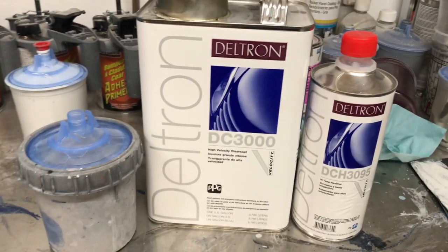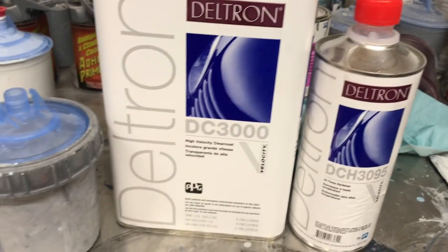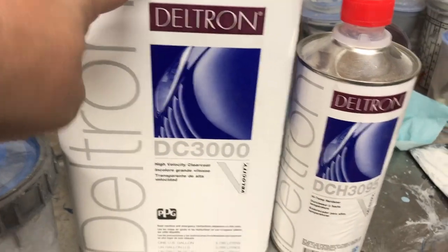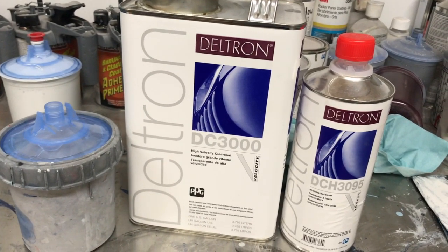Alright, so this is the clear we're using on the Porsche — it's a DC3000 and the DCH3095 is the hardener. It's a four-to-one product — you've seen me mix it before on prior videos. It's four parts clear coat, one part hardener, no reducer needed. We're going to get this sprayed on the car right now.